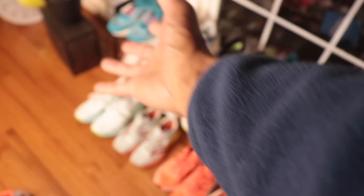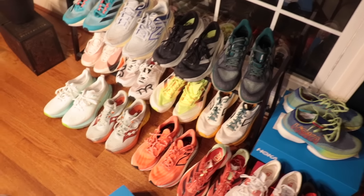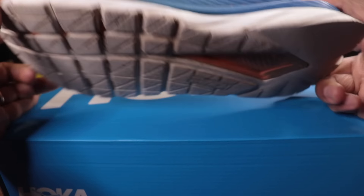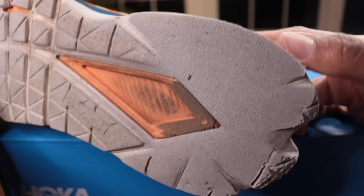There are tons of other shoes on the market that use EVA, but for some reason Hoka's the brand that gets the flack for it. So with the Mach 6, our main question is: can a shoe that has 100% EVA foam compete with all the other great training shoes and racing shoes on the market?